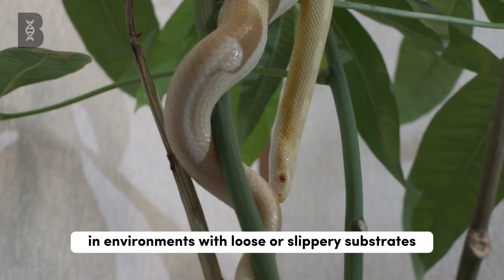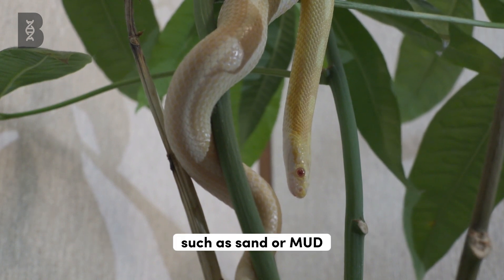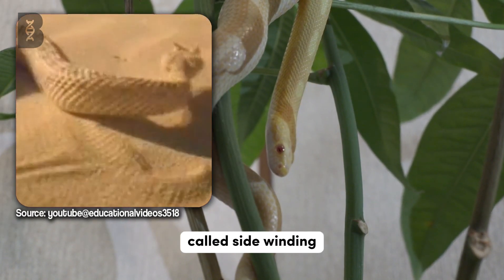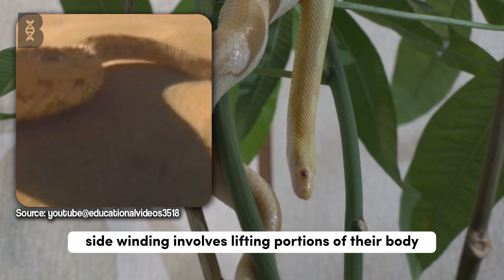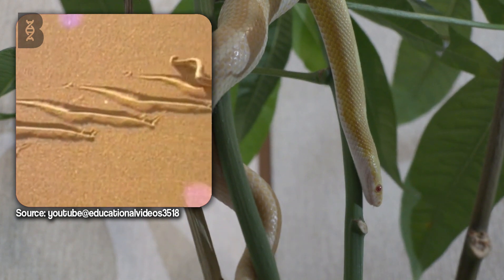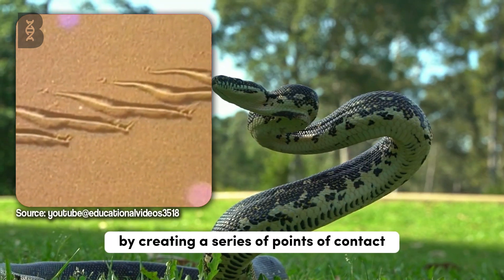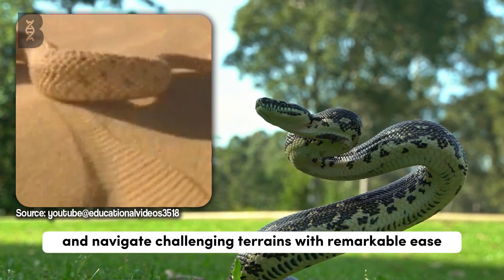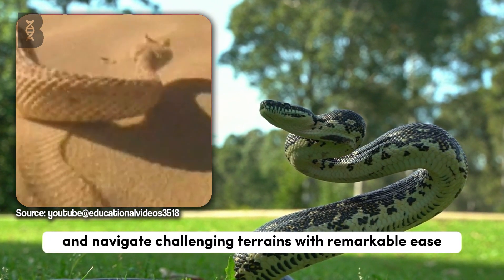In environments with loose or slippery substrates such as sand or mud, snakes resort to a fascinating technique called sidewinding. Sidewinding involves lifting portions of their body while maintaining other sections in contact with the ground. By creating a series of points of contact and relying on friction, snakes can minimize slipping and navigate challenging terrains with remarkable ease.